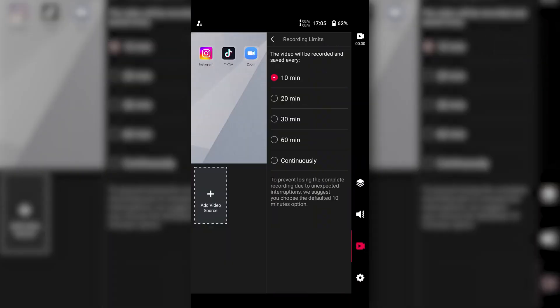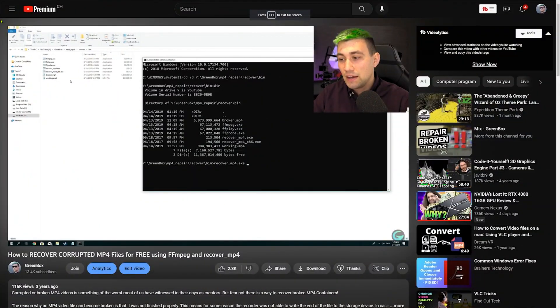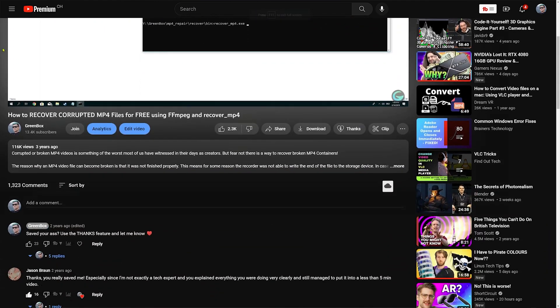A last setting I want to highlight is the recording limits feature. The in-stream allows you to automatically split your recordings into evenly long video files. This is super useful if, for example, you run out of power and your recording gets corrupted — instead of losing all your video, you might only lose the last three minutes, while all other parts already saved as separate files remain safe and unaffected. This feature should be used by more people.